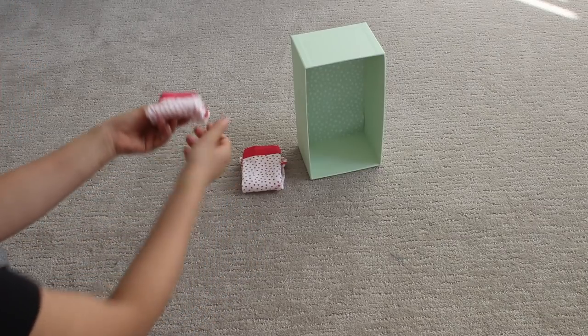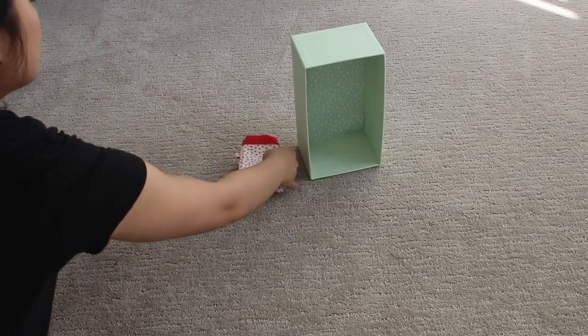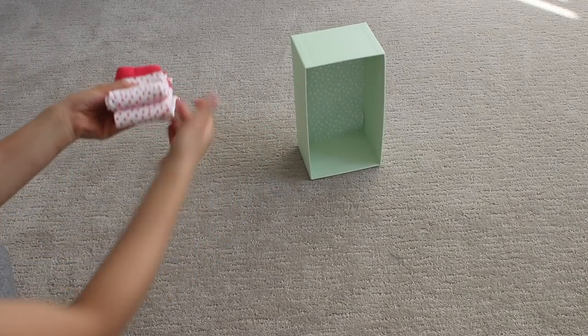That's the part you'll see when you're storing it, so just make sure that part is nice and neat. Then go ahead and repeat this for all your underwear.